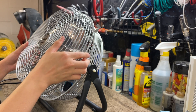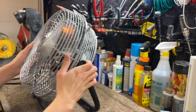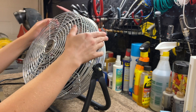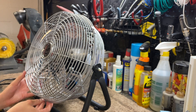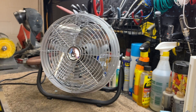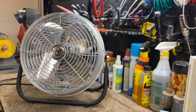I can make sure it doesn't rub against the cage. I think I'm golden. I kind of like this look — it reminds me of an old Philrich Windmaker.